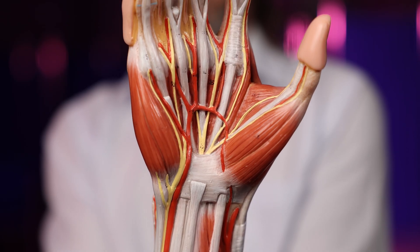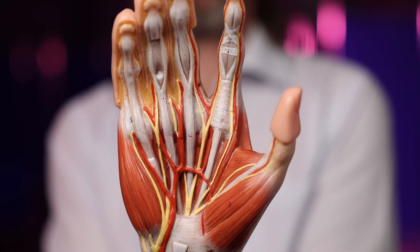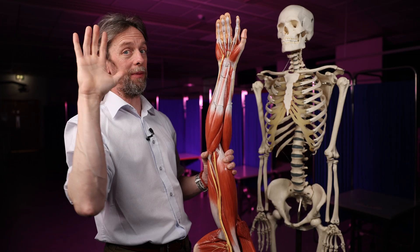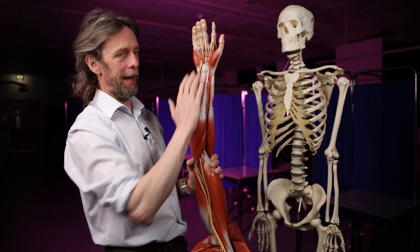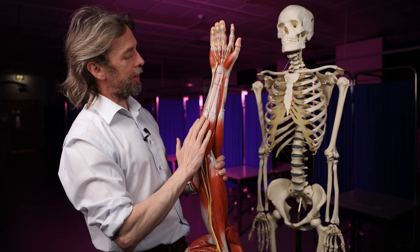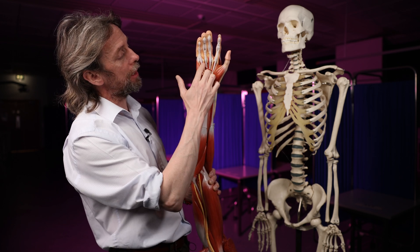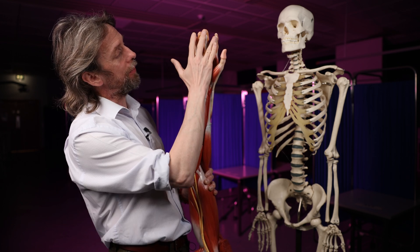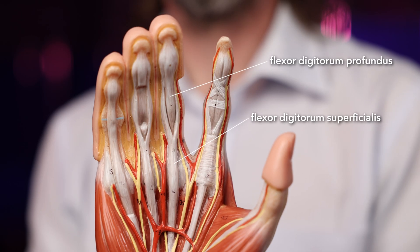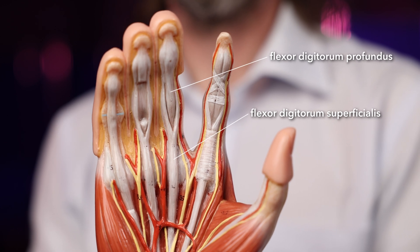There are two layers of muscle here — talking about flexing the digits — a superficial layer, flexor digitorum superficialis, and a deep layer, flexor digitorum profundus. So we have two layers of tendons running through the wrist, through the palm, and through the fingers to the middle phalanges and the distal phalanges to generate that finger flexion.